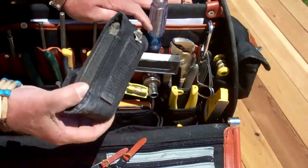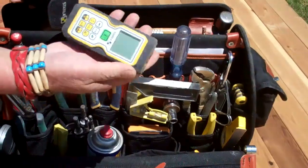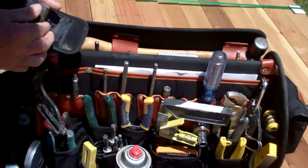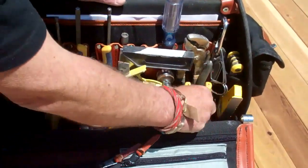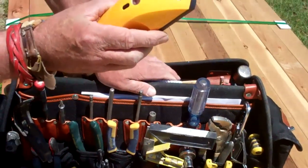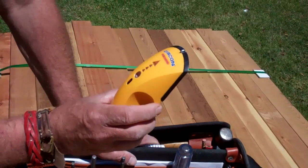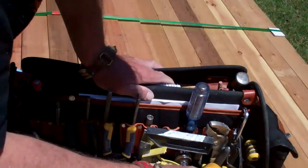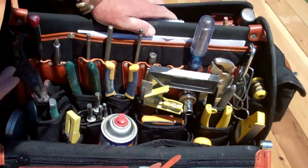Then I've got my Stabila laser measuring device — this is a little compact one that works real good — and of course my calculator. Down in here I've got my stud finder, though I actually have to stay about two feet back when I use it because me being a stud also throws it off, so I have to be a little careful with that one. But I've got my metal cutters — each tool has its own little place.